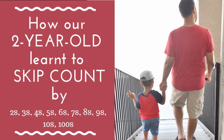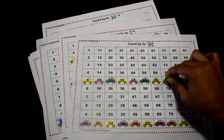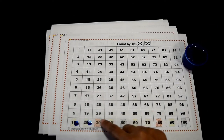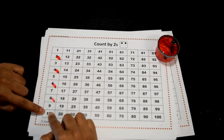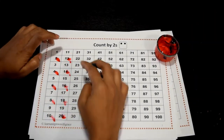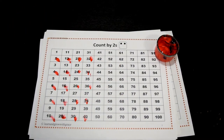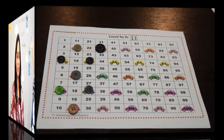Go with the sheets which have cars on them if your child is a car lover just like mine. Go with the sheets with teddy bears if your child is a girl, and go with the sheets with no pictures if you want to challenge your child to do the skip counting themselves. Print these out and have your child stamp a fingerprint as they skip count. If you want to reuse them, then laminate and have your child place tiny objects such as animal figurines, buttons, or any other similar objects.